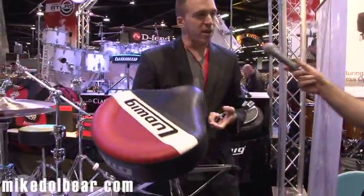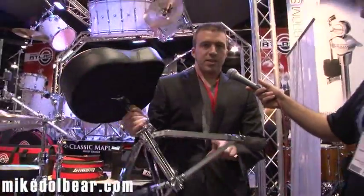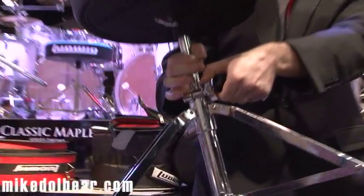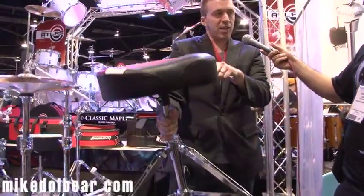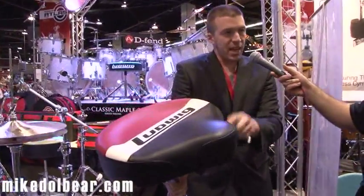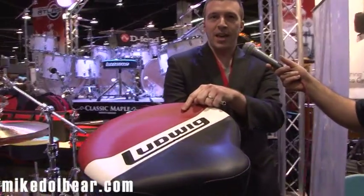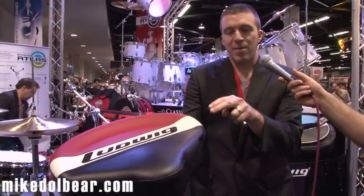This is the Throne that we offer with the Pro Series hardware. It has double-braced legs and spindle adjustment with a clamp to keep it from moving on you. We offer it in a saddle style and round. The Pro comes in black and red, and in a minute we'll show you the Classic Thrones, which are the exact same thing but come in blue olive.